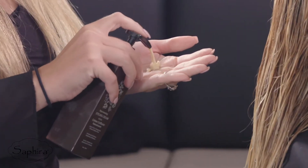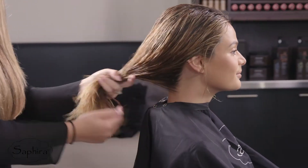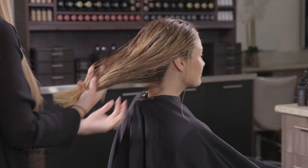Pump one to two drops and massage into the palms of the hands. Apply the Rejuvenating Styling Cream throughout the hair from roots to ends. It is best if applied before blow drying.